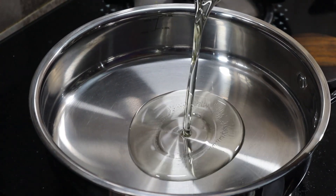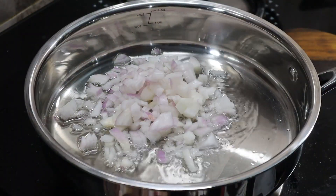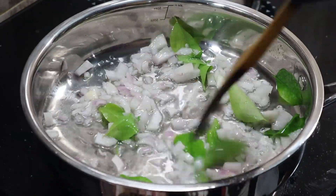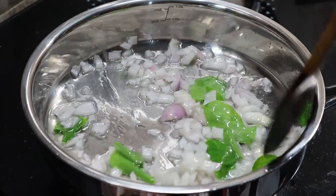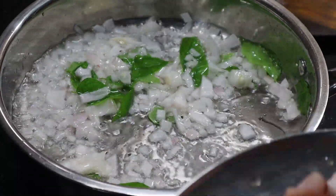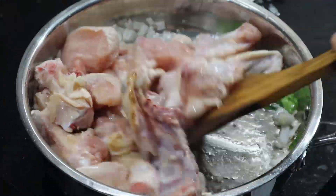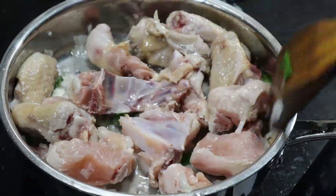Now we are going to prepare the ingredients. We are going to measure out the cream and the portions for the recipe.